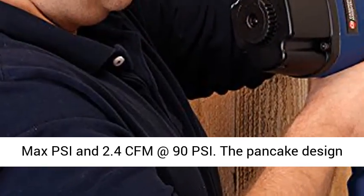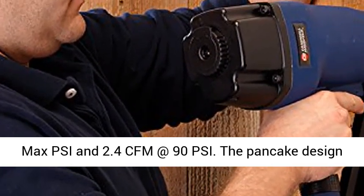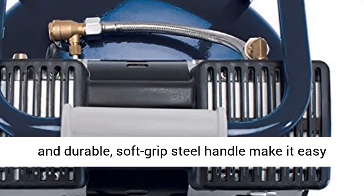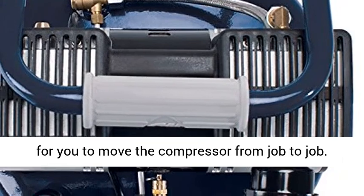6-gallon, 125 max PSI, and 2.4 CFM at 90 PSI. The pancake design and durable soft-grip steel handle make it easy for you to move the compressor from job to job.